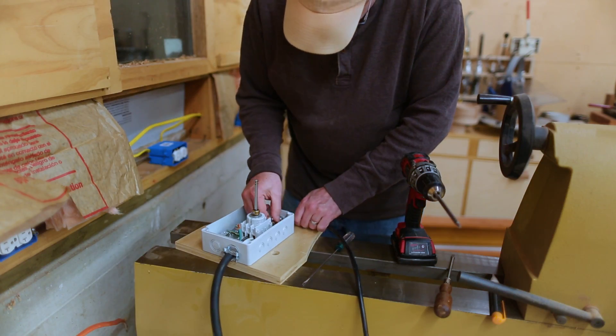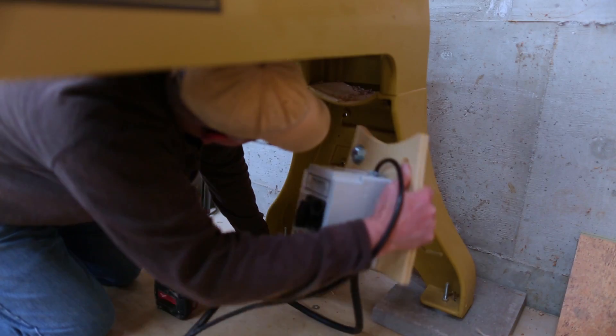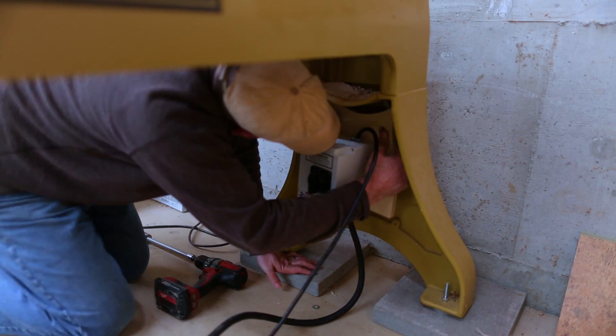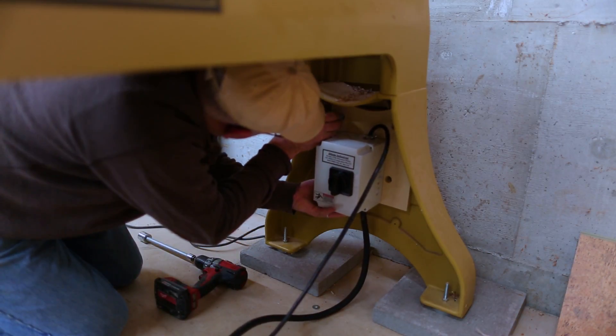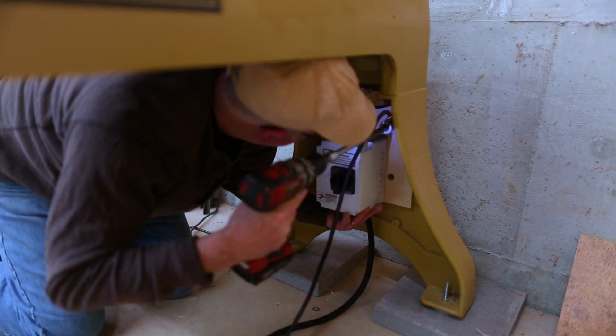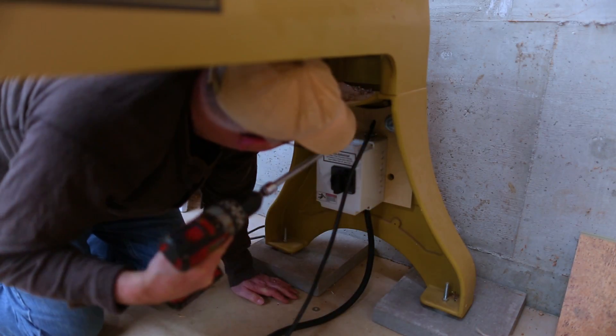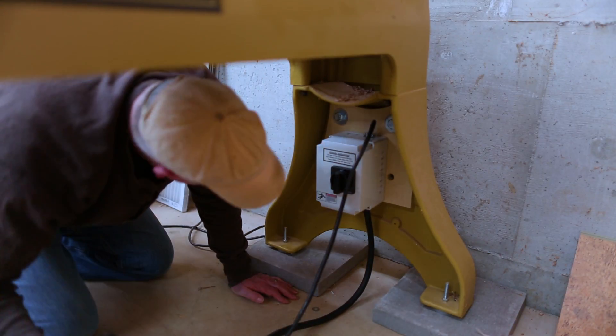I got it all wired up above where I could work on it, and then I mounted the whole thing under the lathe. These bolts that hold the plywood on are a huge overkill, but that's the size of the threading in the lathe leg, so that's what I had to use — giant 5/8-inch bolts to hold up a switch.